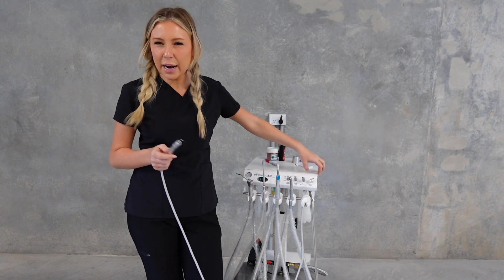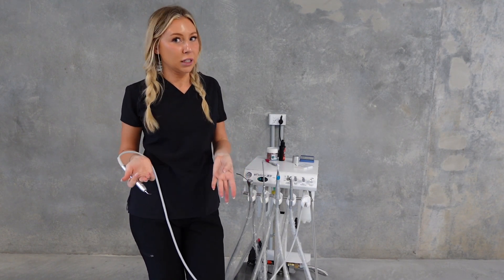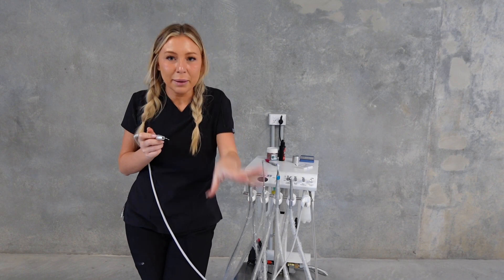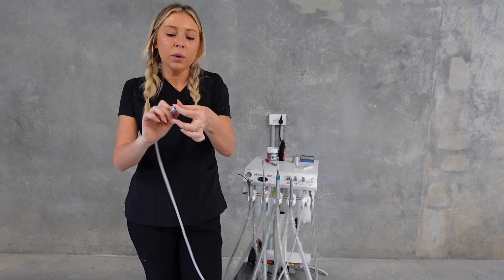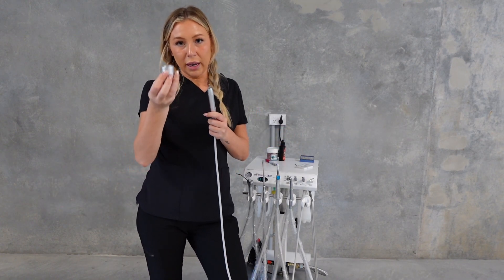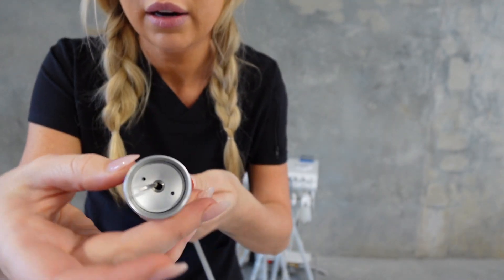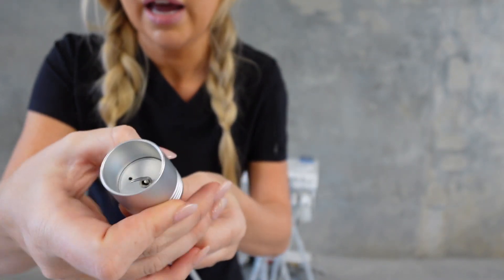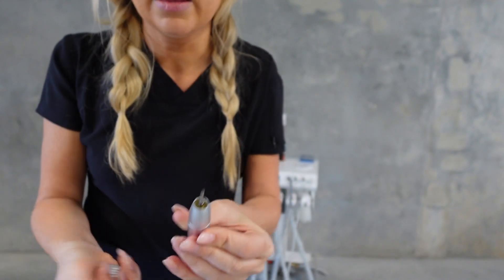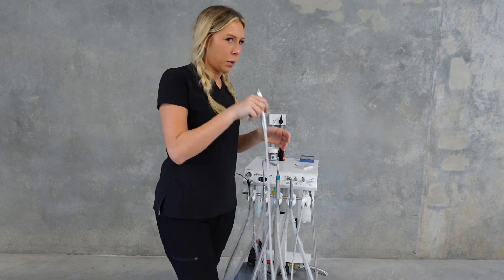If you've checked the settings, upped it, and you're just not getting a really good clean - check that your scaler tip is tight enough. I find this works probably 80% of the time. It hasn't been tightened - you feel it and think it's nice and tight but it's not. Make sure you're tightening it at the start of every day as part of your routine. Get a tightener like this, match up the hole, insert it down, and tighten it firmly before removing.